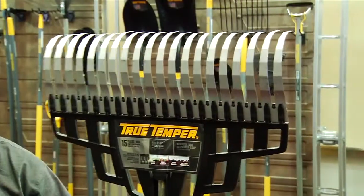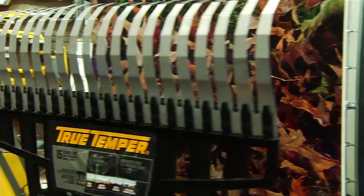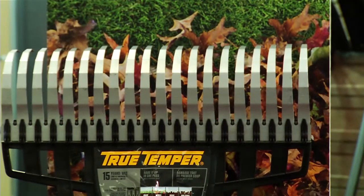Ames True Temper has a new take on the rake. We call it the multi-purpose rake because just that, it can do a variety of different materials. Made to tackle leaves, mulch, landscape rocks, thatching, and seeding.